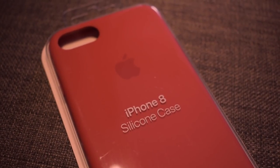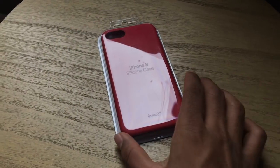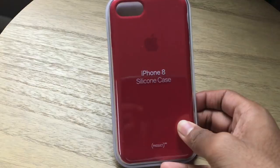What's up guys, welcome back to another video. Today we'll be unboxing and I'll be giving you a personal opinion review of this case right here — the Apple silicone case for the iPhone 8.